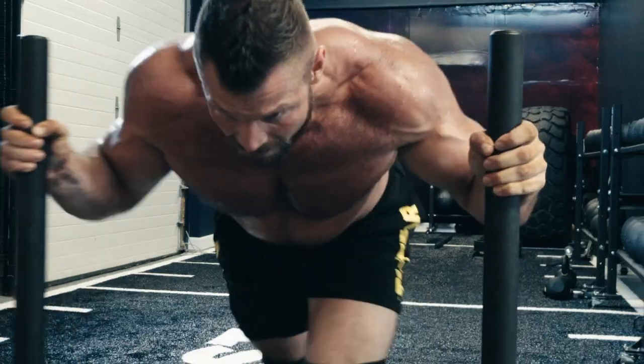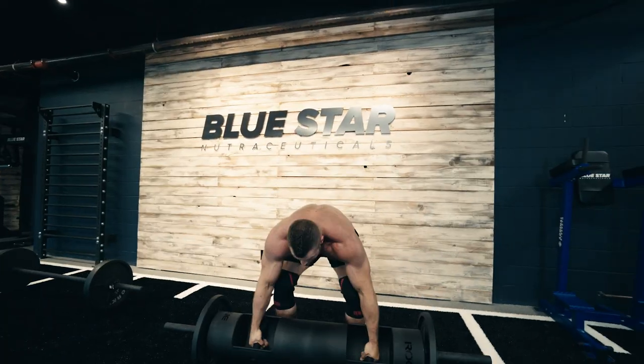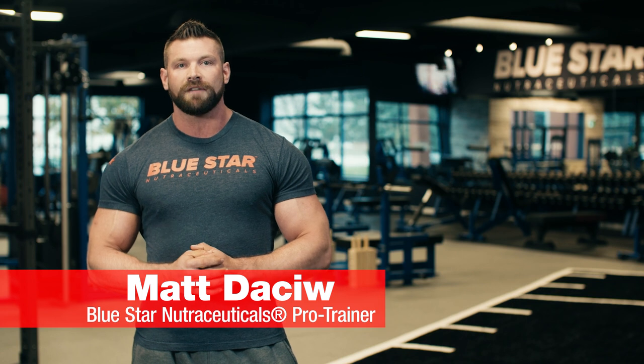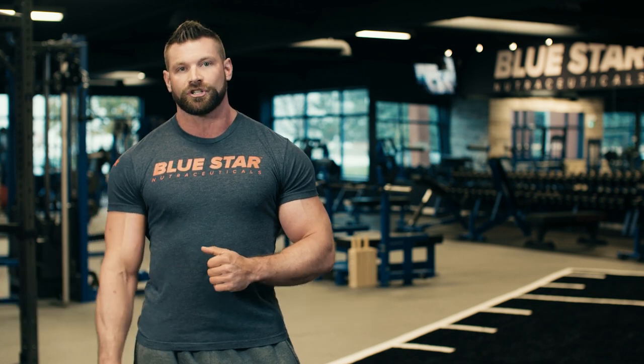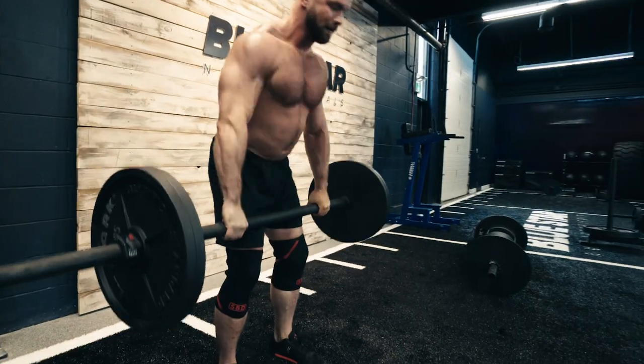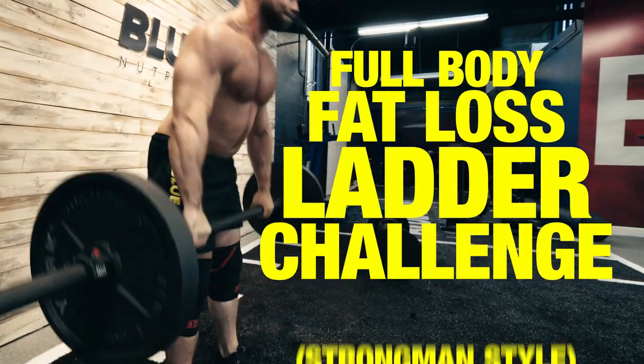If you've never done one before, don't worry about a thing, you're in good hands. Matt Daschew here and today I'm going to take you through a full body fat loss workout that'll have your metabolism cranked for hours after you've finished your last rep. Ready to see if you've got the same stuff pro athletes are made of? This is the full body fat loss ladder challenge, strongman style.